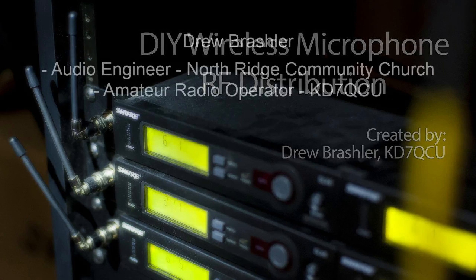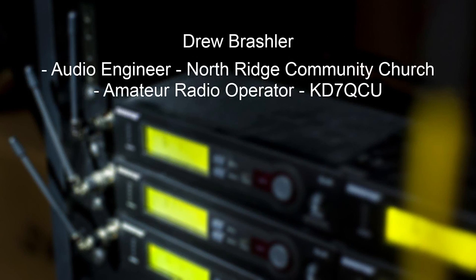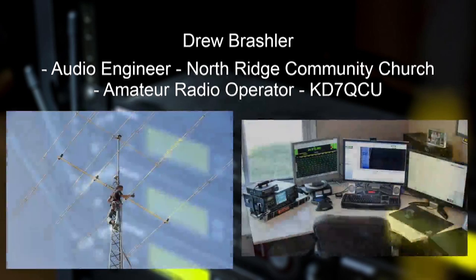Just a little bit about me: I'm an audio engineer for Northridge Community Church. I've been doing audio since the age of seven with my dad and went to the Conservatory of Recording Arts and Sciences. I'm also an amateur radio operator — ham radio — KD7QCU. I've done this for a number of years, and electronics, radio frequencies, and all of that is definitely one of my big hobbies.